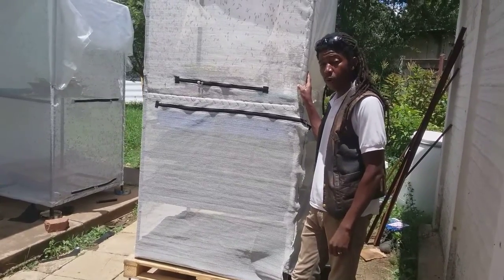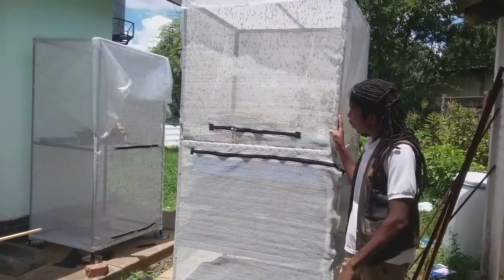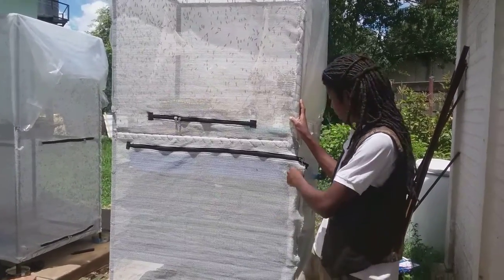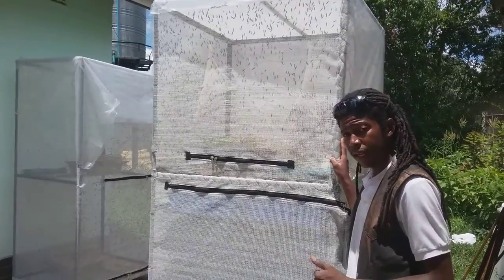Welcome to Eden Urban Farm, the home of agri-innovative solutions. Right here, we've got our three-in-one Eden organic food maker with livestock. We are producing BSF maggots, hydroponic fodder, and azolla.